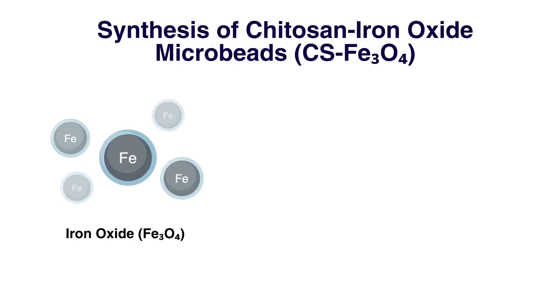I start with iron oxide particles, or magnetite, which is one of the most researched materials for arsenic absorption. The problem is, on their own, they clump together.